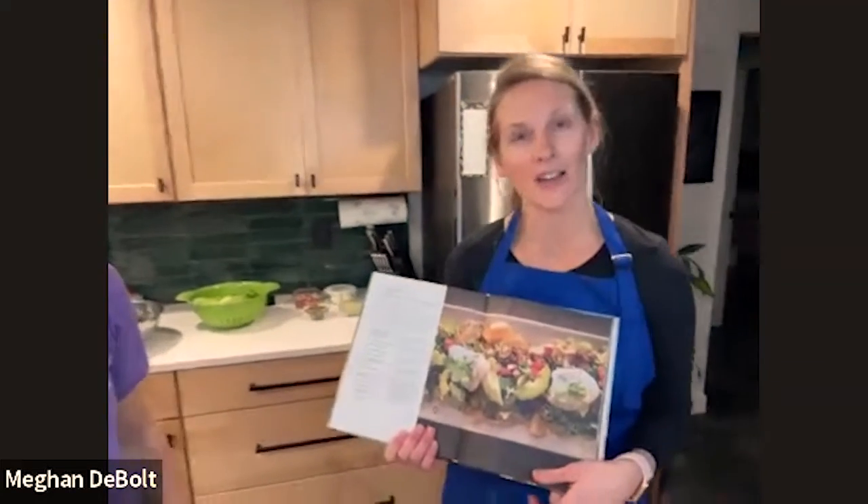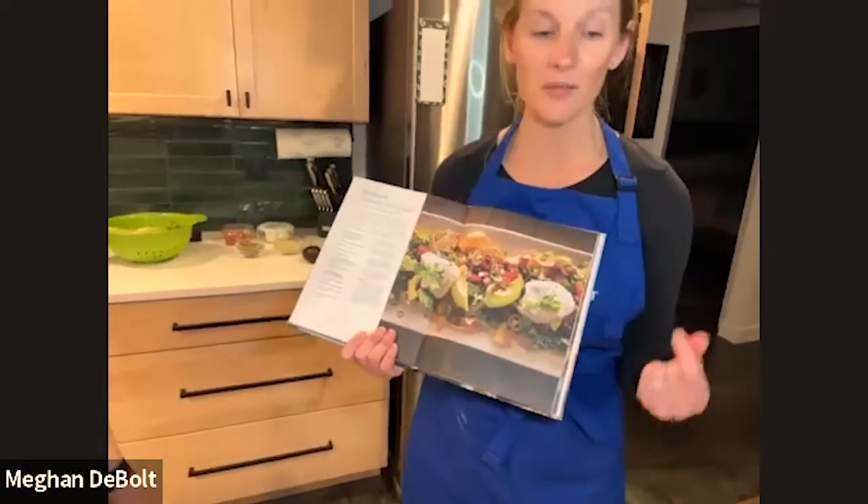I'm Megan Tobolt and I'm here with my good friend Nikki Sharp with Destination Community Fitness. I invited Nikki to join me today because we're going to be making her favorite meal — haystacks — which are the Seventh-day Adventist version of a taco.